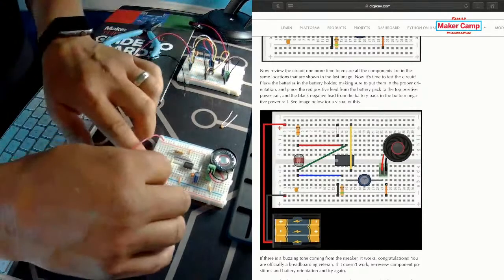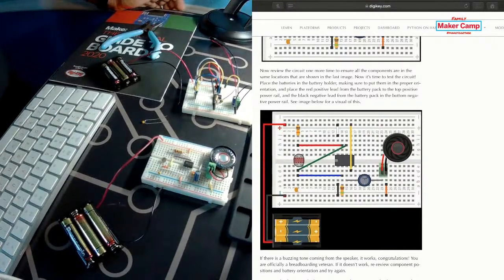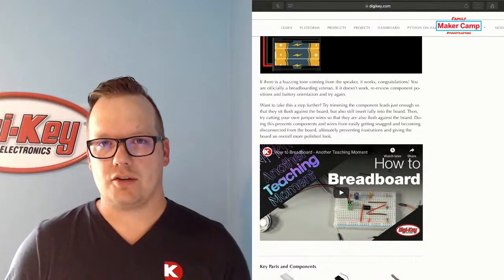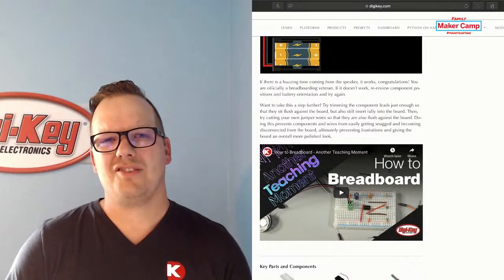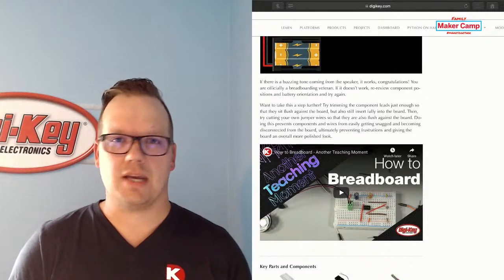There it is! This is the learn-to-breadboard activity, available on maker.io, which is a DigiKey website where we have different projects, platforms, and a lot of really cool information for makers. It's a great way to get started with electronics, technology, and circuit boards. We have all the information you need, links to buy the products for the projects, very simple how-to guides, and great information from community leaders. We work very closely with companies like Adafruit, SparkFun, KitRonik, and really cool people who are passionate about teaching.